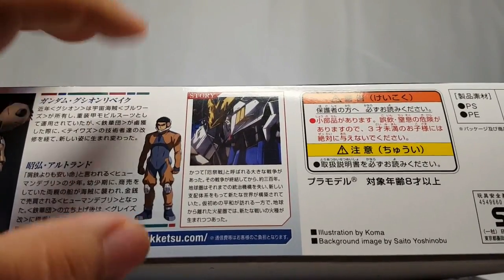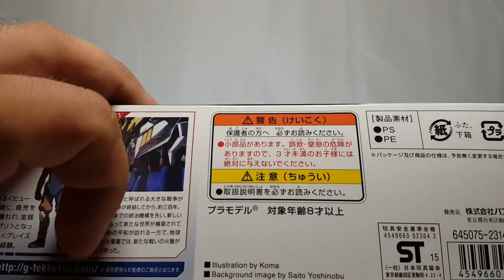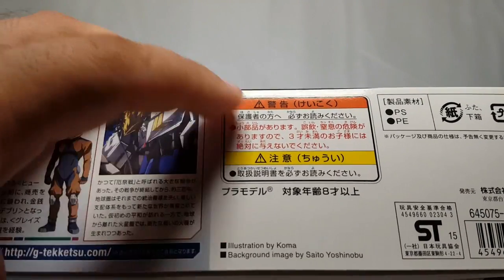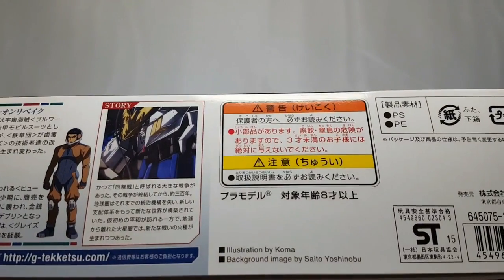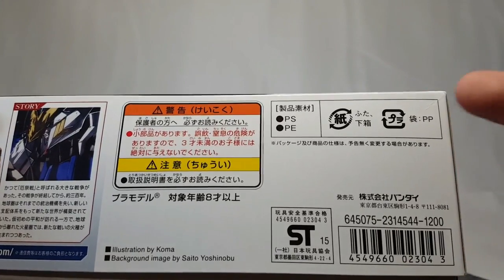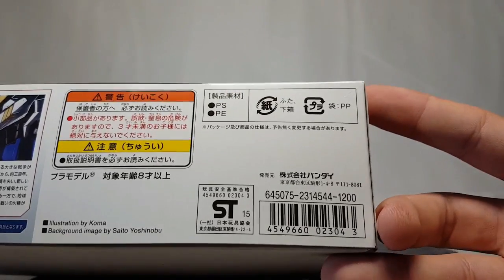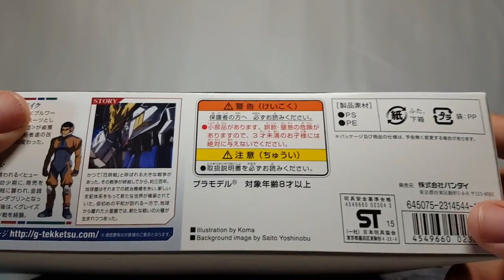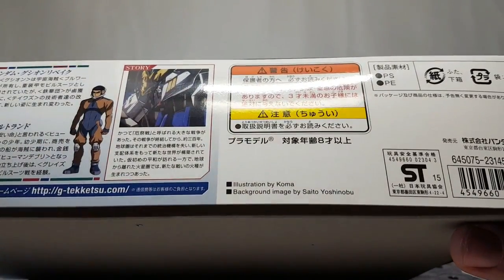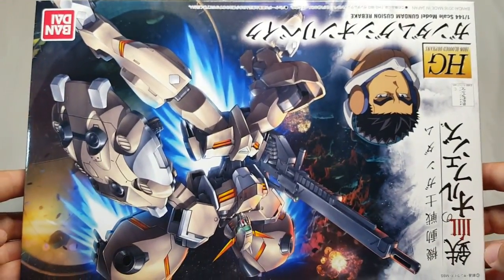More of the story is shown — if you look here you can see Barbatos is pretty beat up at this point, he got kind of shredded. There are the standard warnings and age rating of eight and up. It is 1200 yen, so it's a little more costly than the early kits. Illustration is by Koma, and the background image is by Saito Yoshinobu — as usual it's a great image, but it's upside down.